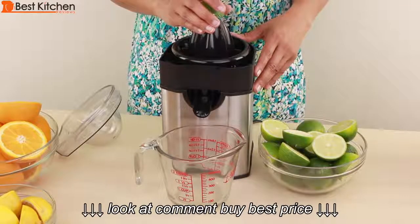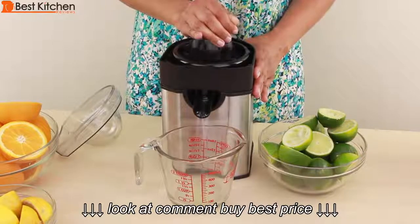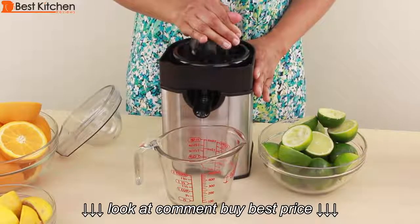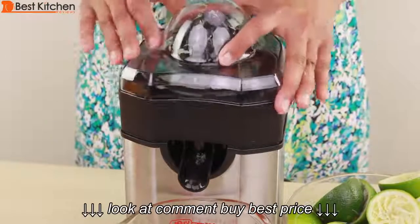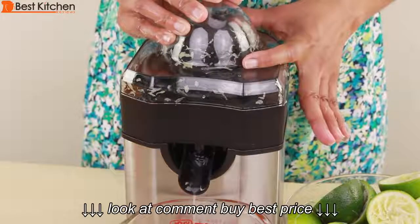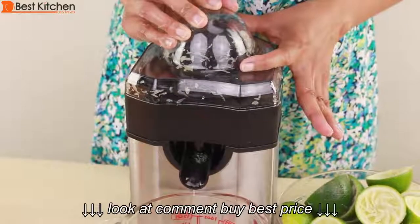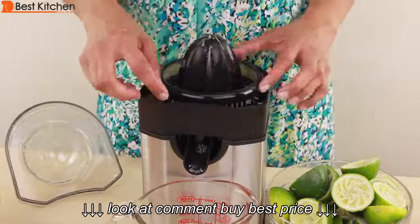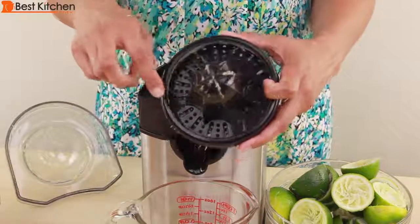I'm going to juice a total of 10 limes. I've juiced my 10 limes. Place the cover on the unit and press down. This activates the fast spin feature which gets the remaining juice from the pulp and juice container. Once it gets to a slow drip, you can stop pressing the cover down. You can see the juicer spun all of the pulp to the sides getting the rest of the juice out.